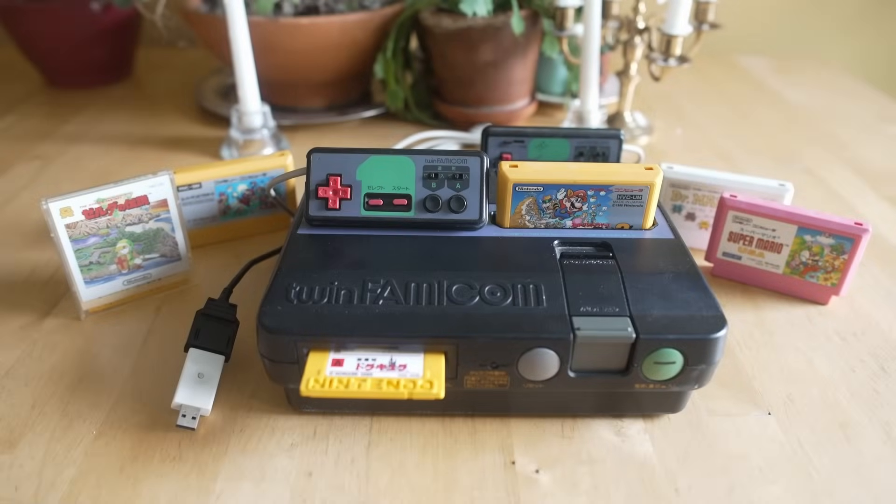Hey everybody, welcome back to Video Game S.O. Today we're going to be doing a series on the Mr. FPGA DE10 Nano project — more specifically in this instance, the Nintendo Entertainment System and Famicom Disk System Core.